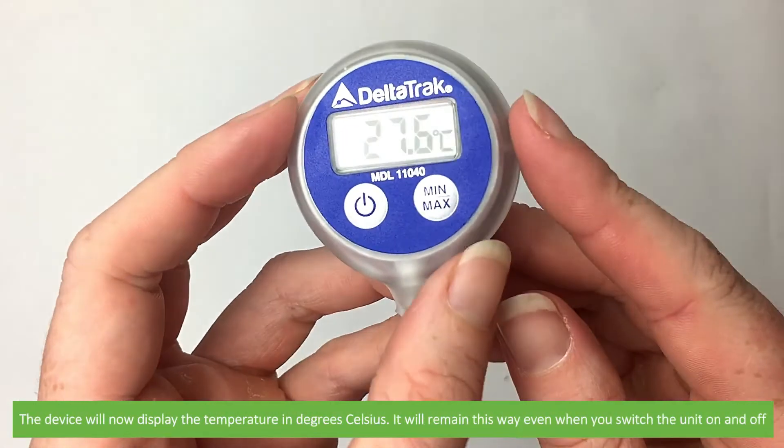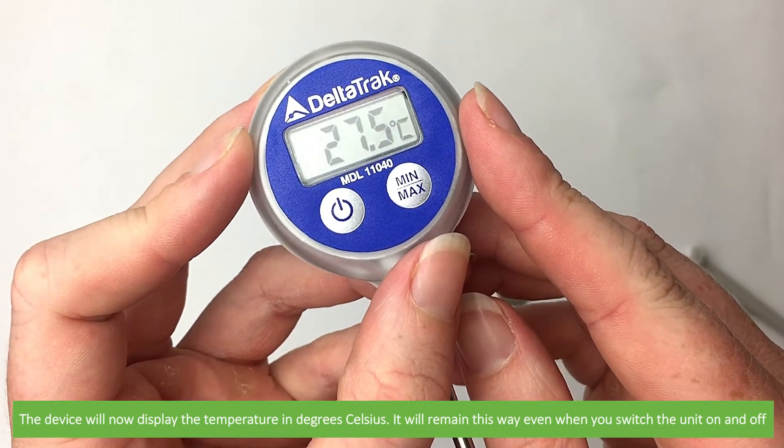The device will now display the temperature in degrees Celsius. It will remain this way even when you switch the unit on and off.